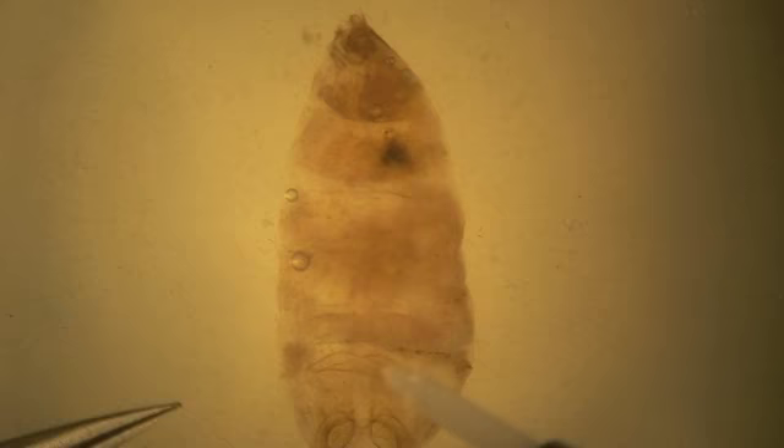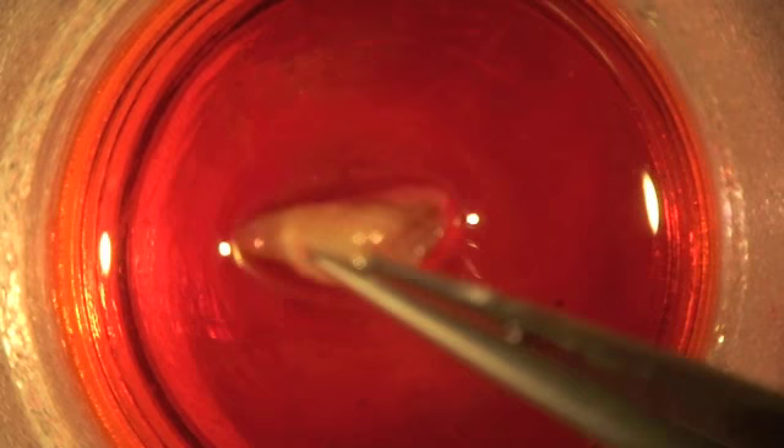After most of the scales are removed, the abdomen and genitalia are transferred to eosin stain, where they remain for three to four hours.